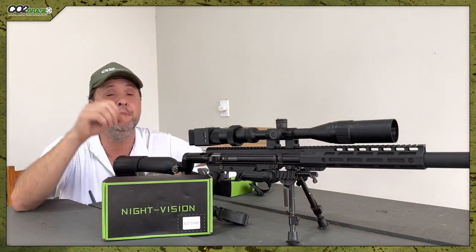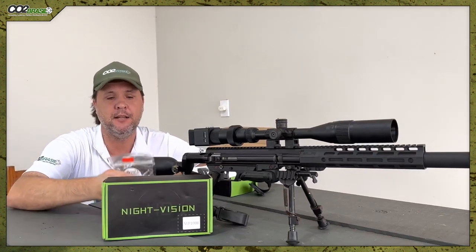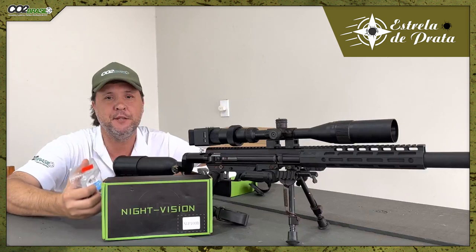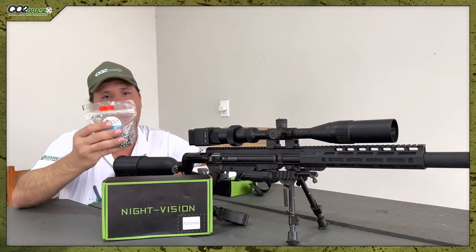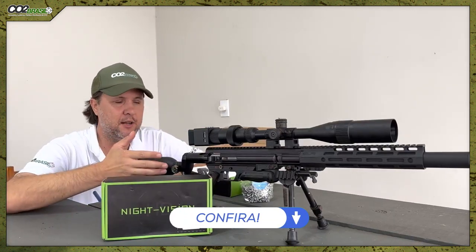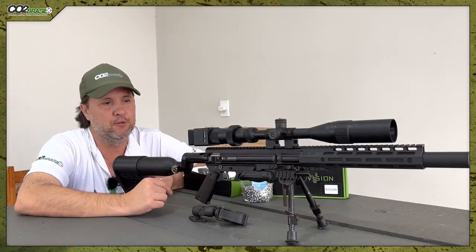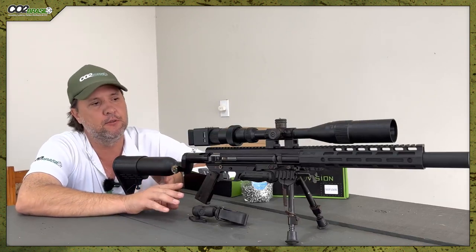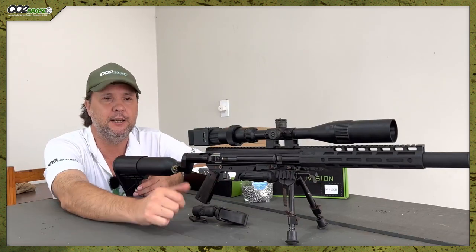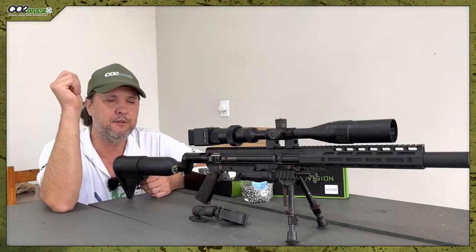Today I'm going to talk about Night Vision to be coupled on a scope. First of all, I'd like to talk about the pellets that were used — the chumbo 635 from the Laser line, 51 grains. An excellent pellet for hunting. This air rifle is a caçadora with a Z-valve, 18 inches, 635 caliber. And here is the 4x16x40 scope, and the Night Vision we'll talk about.